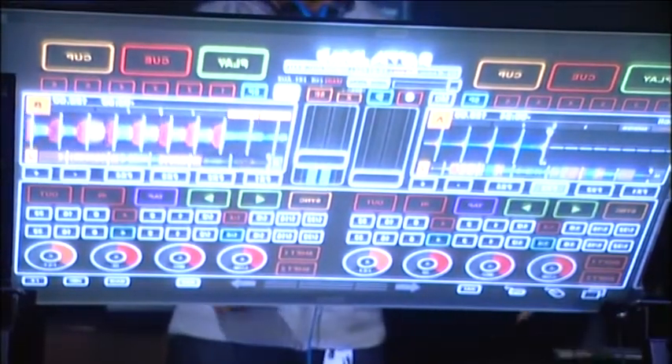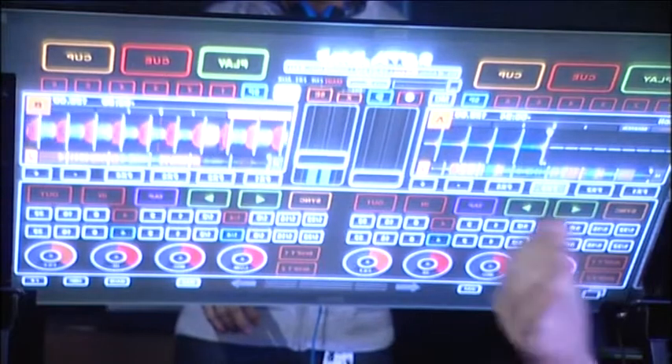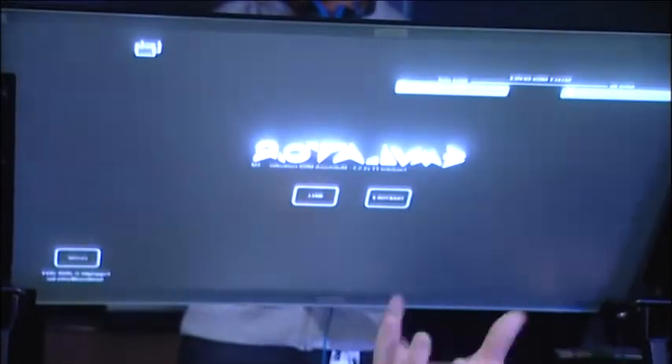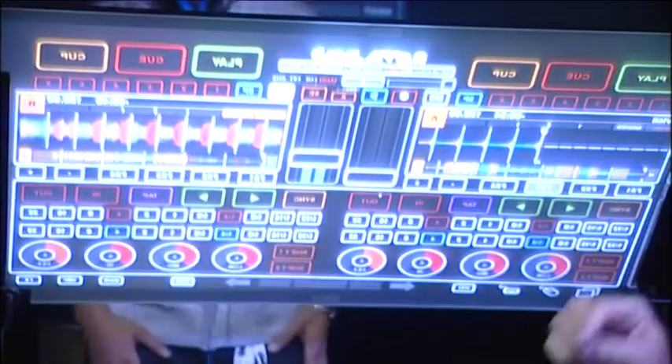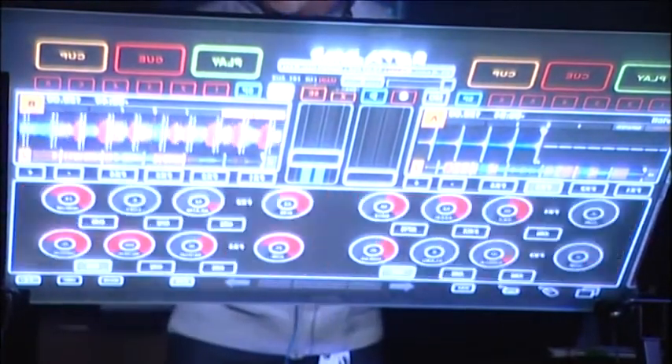The key to our software is that you can cut holes in it to the underlying software — so Ableton or Traktor. You want to be able to see the waveforms, your buttons, and everything. You want to still see the interaction underneath but also be able to control it. So we got rid of all the things you don't really need to touch, and that's where you can put your multi-touch pieces.